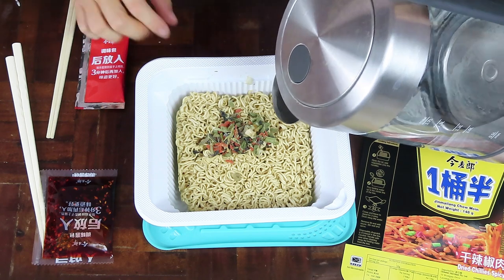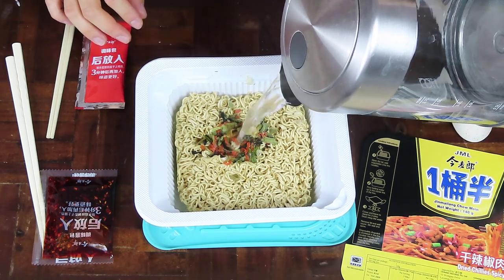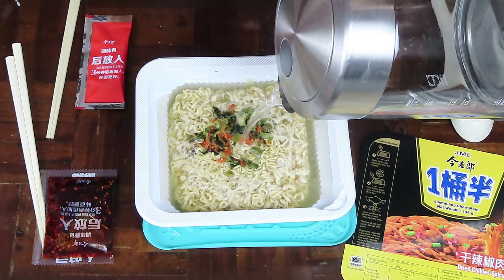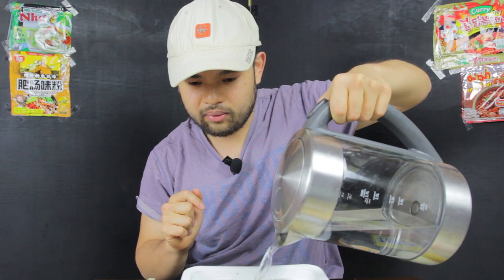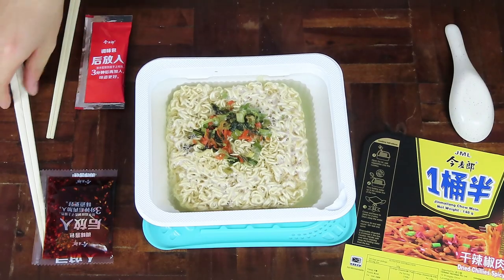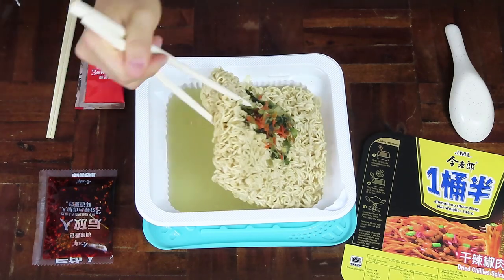Let's just pour it to the top. I think there's a line somewhere — I'm not sure how full I'm meant to do it, but I'm going to try to submerge the noodles quite deep into the water. This looks about right — I don't think you want to put too much in. Looking sweet. I'm going to flip the noodles once — actually, I'll just submerge them.